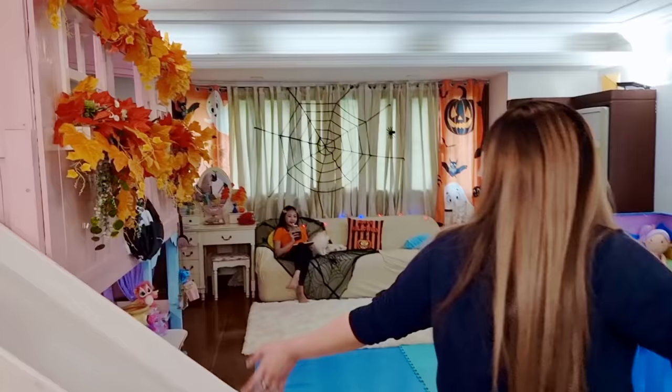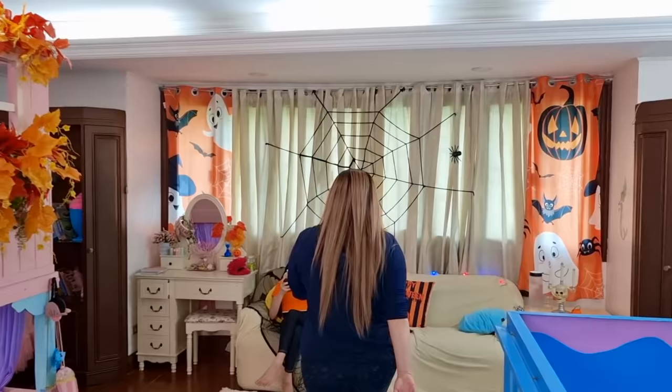Bugaboo! Artie is here! Wow! Your room is so Halloweeny! What are you drinking? I'm drinking blueberry juice. I love it.